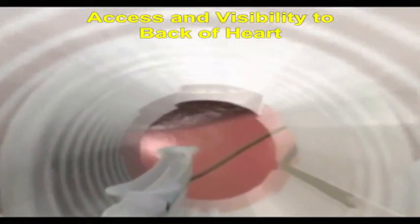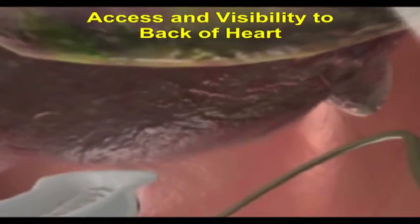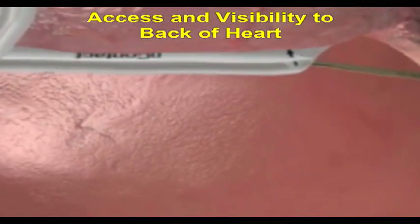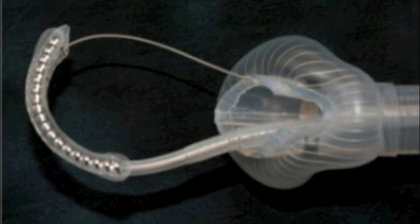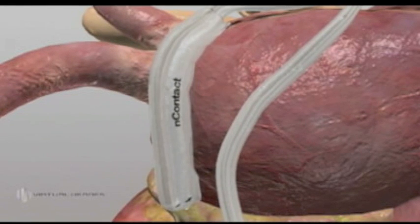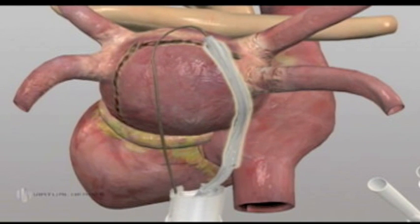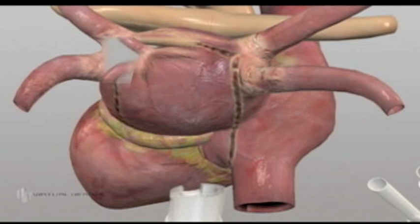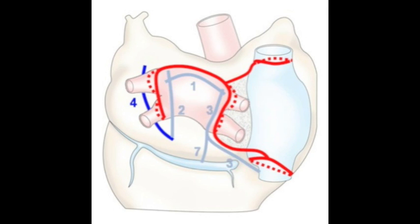The procedure is performed with direct visualization of the beating heart. The specialized electrophysiologic radiofrequency ablation device made by N-Contact is a specialized vacuum device that can be placed by the cardiac surgeon in relevant areas to allow for transmural application and development of scar. The goal is to recreate the classic maze procedure by placing a series of seven burns along pericardial folds.